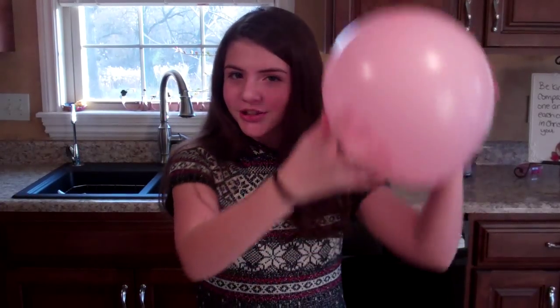The first thing you're going to do is charge up your balloon with static electricity by rubbing it on your head. You can already see the negative charges on the balloon attracting the positive charges in my hair.